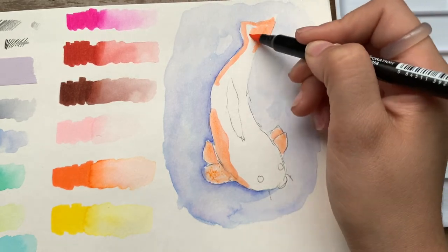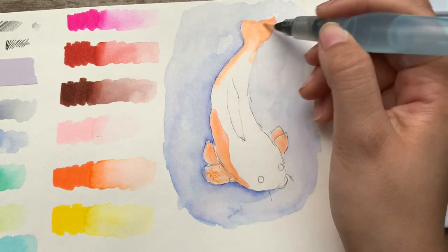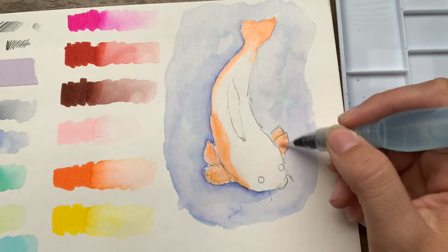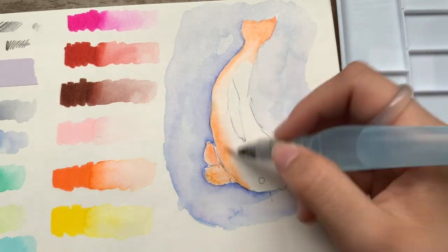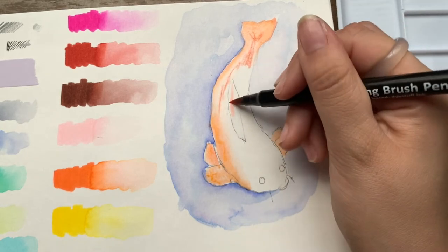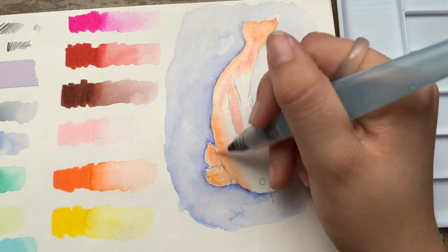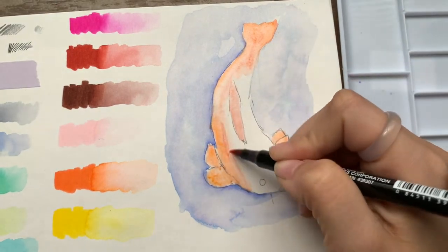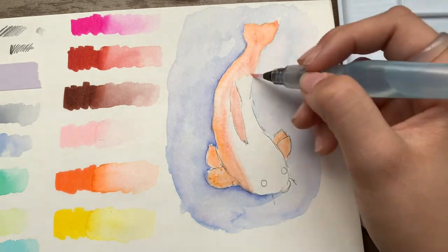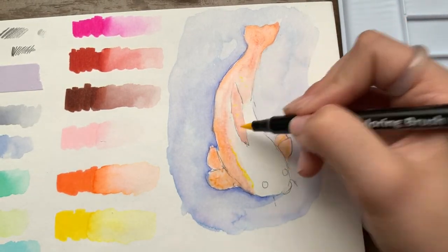Someone correct me in the comments if I'm wrong about cold press versus hot press — I believe hot press is smoother. I realized I made the koi fish a bit too light — it looks kind of dead pigment-wise. When I did the red, it came out more orange. I'm just learning with these new supplies. This is for your entertainment — I hope you'd love to see me do art box videos in the future. Maybe in August or September I'll get an art box.